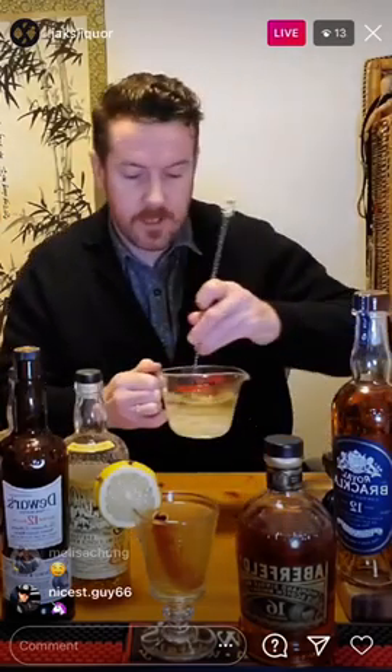That right there is a fantastic expression of Aberfeldy 16 in a traditional toddy. To recap: it's two ounces of Aberfeldy 16-year, a quarter ounce of fresh lemon juice, a quarter ounce of the cinnamon and clove syrup, and then about four ounces of boiled water. You've got yourself a fantastic drink that's going to take care of these rainy day blues.